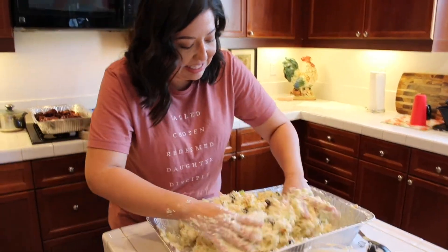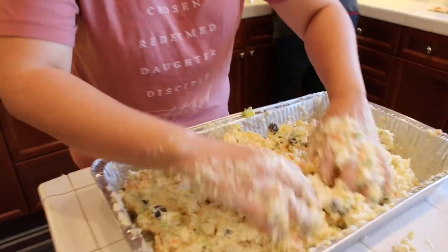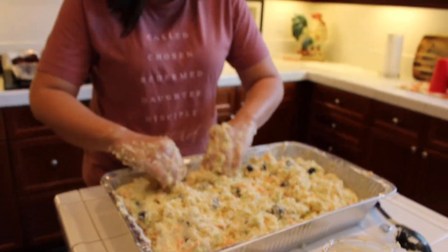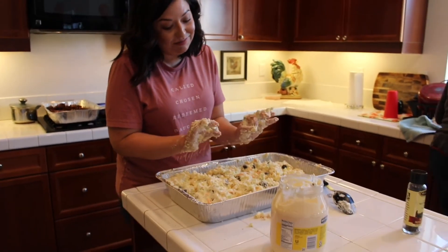I did start mixing it with my hands. If you notice it's taking too long with the spoon, you don't want your potatoes to get fully mashed, so don't be afraid to get in there. Just tell yourself it's cookie dough and you're going to be all right. And then it's best served chilled. Delish.